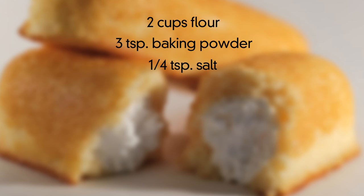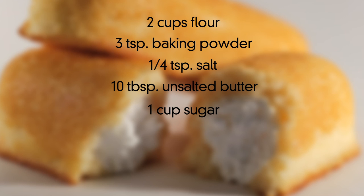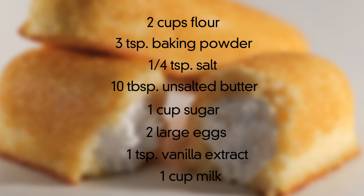You'll need two cups of flour, three teaspoons of baking powder, a quarter of a teaspoon of salt, ten tablespoons of unsalted butter, one cup of sugar, two large eggs, one teaspoon of vanilla extract, and one cup of milk.